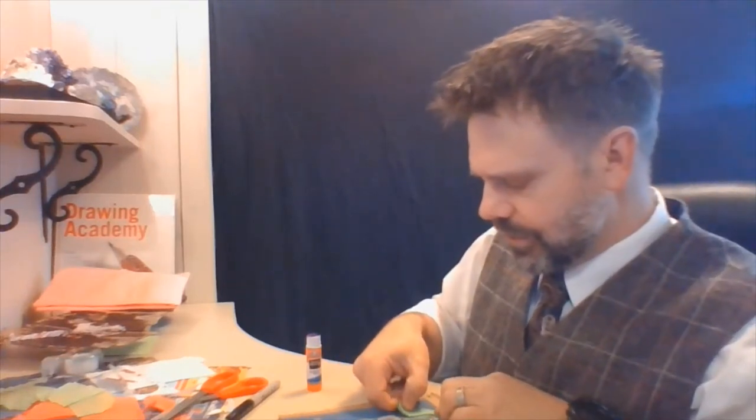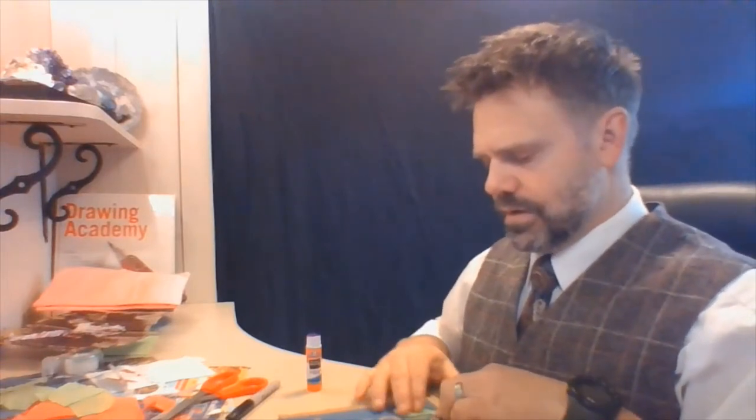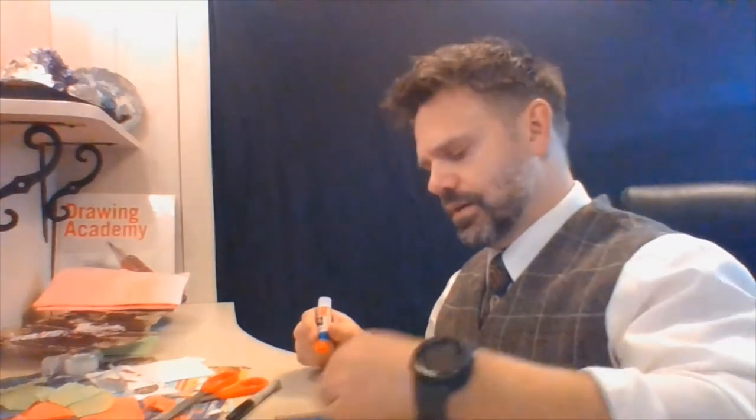But you could get pretty complex with this and do some pretty awesome work. I also don't like to put the paste on too vigorously, because I like it to look like there are pieces that are kind of peeling up and off of the page, which makes it a little bit three-dimensional.